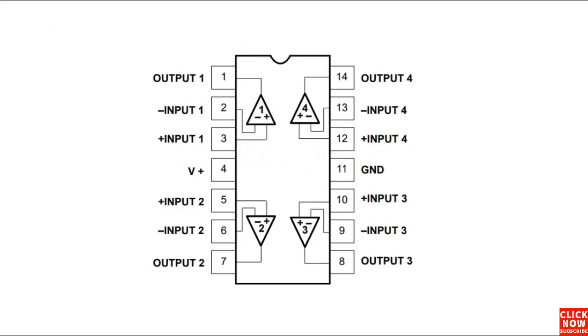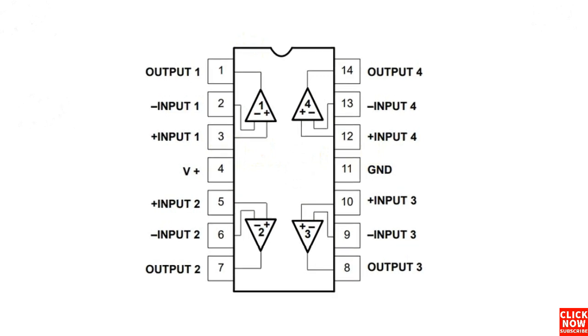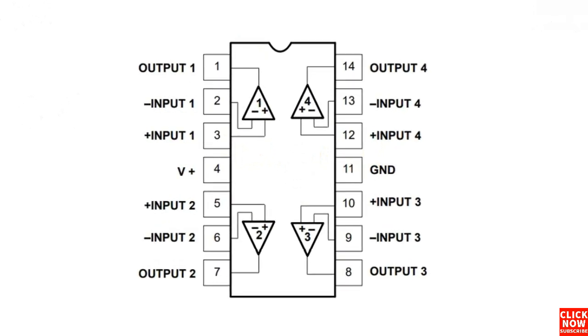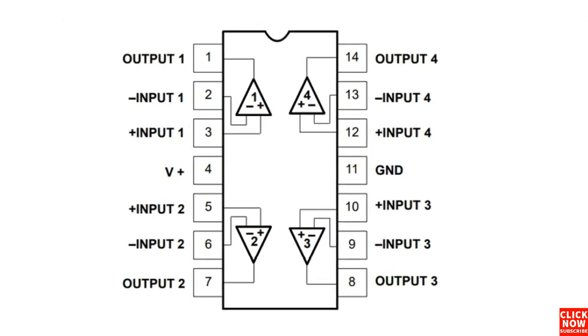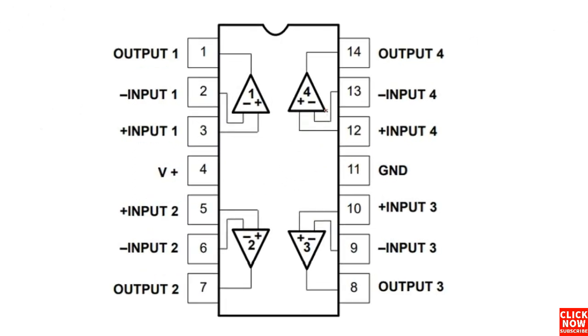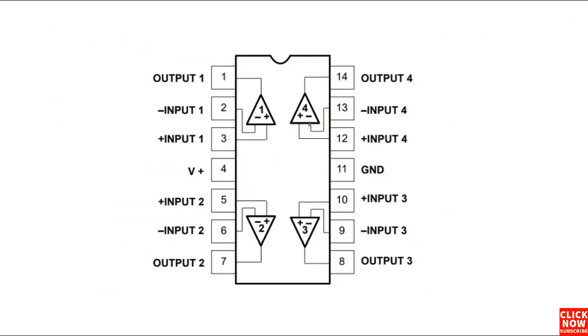Hi everyone. In this video, we're going to study the integrated circuit pin configuration. So let's get started. As you can see here, this is basically an integrated circuit that contains four amplifiers inside it.